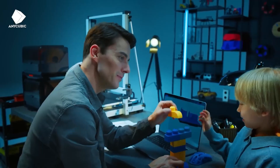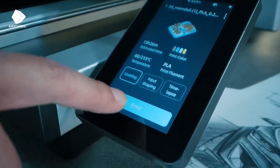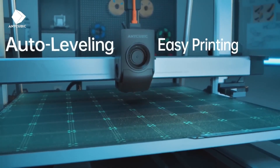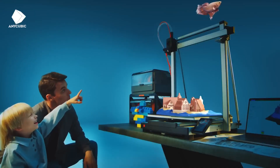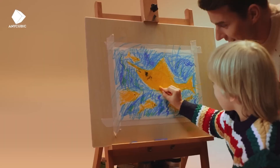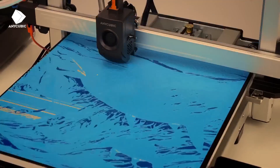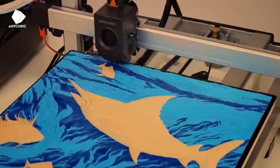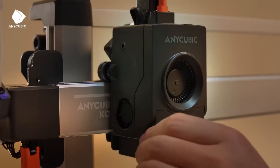Its standout feature is the ACE module, enabling multi-color printing that brings artistic designs to life without complex setups. With print speeds up to 500mm/s, it balances efficiency and quality, supported by a direct drive extruder compatible with PLA, TPU, PETG, and ABS. The auto-leveling system and intuitive touchscreen interface simplify operation, making it accessible for those new to 3D printing.